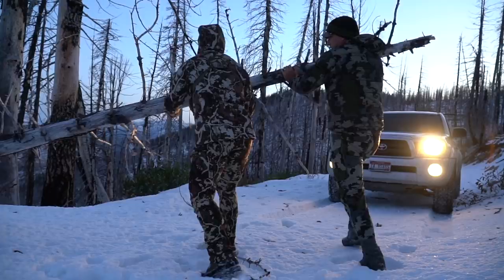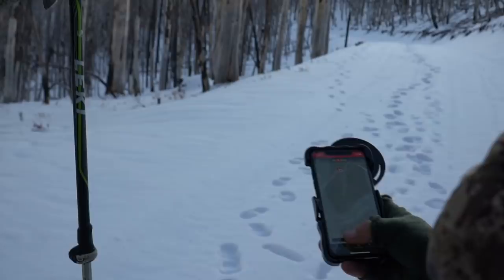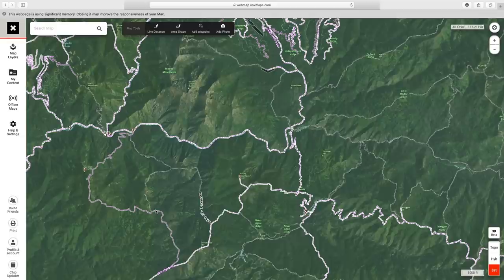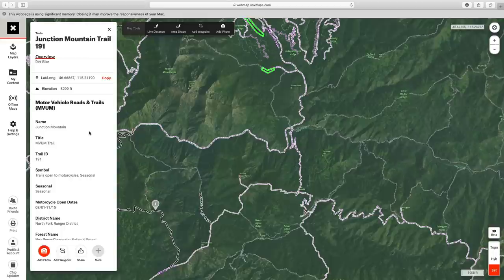A lot changed just from adding those layers — now we've got major roads, motorcycle or UTV trails, and hiking trails. If you're ever unsure what a specific trail is, on the desktop version just click it with your mouse. For example, clicking this trail shows it's bike, horse, and hiking only. The purple trail below is a motor vehicle trail — it's seasonal, so keep in mind that motorcycle trails in western states have season open and close dates.